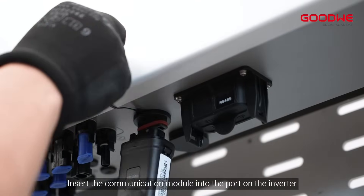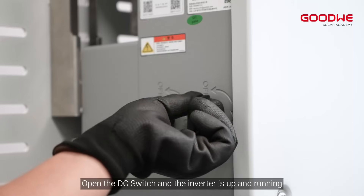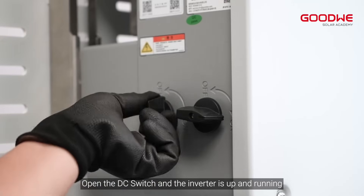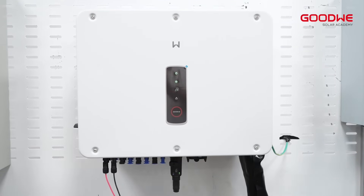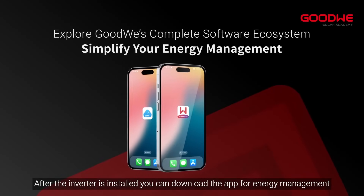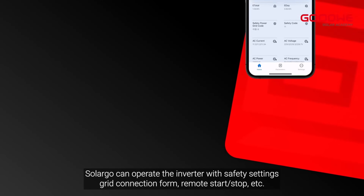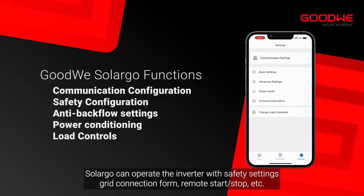Insert the communication module into the port on the inverter. Open the DC switch and the inverter is up and running. After the inverter is installed, you can download the app for energy management. The app can operate the inverter with safety settings, grid connection form, remote start/stop, and more.